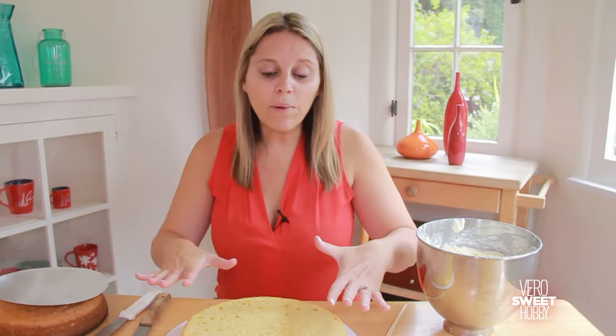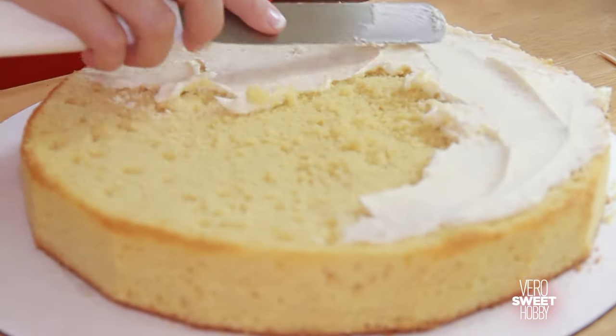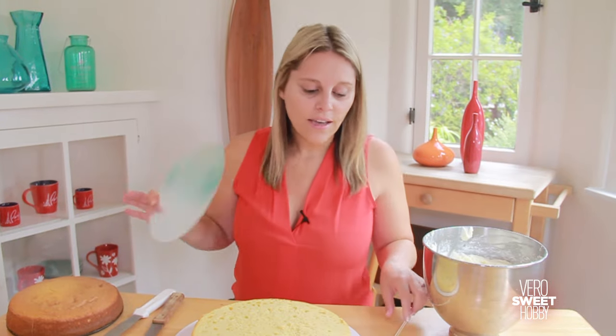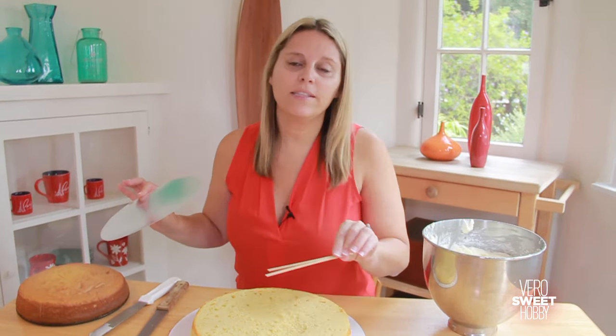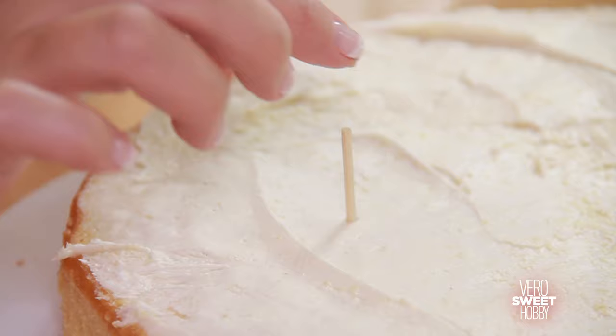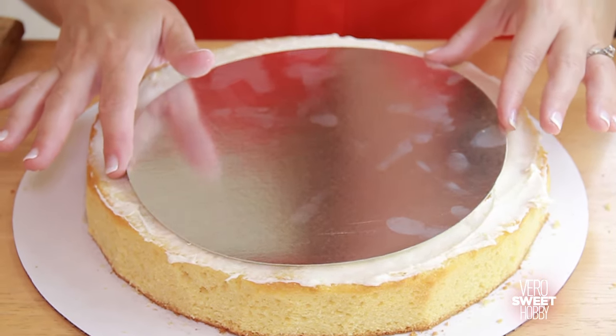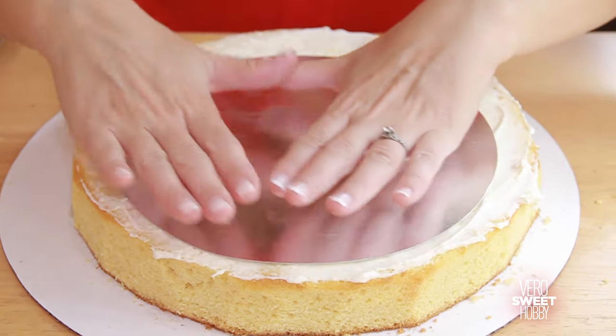I'm going to cover the top of this cake with some white buttercream, and then I'm going to be using a disc like this and some sticks that I'm going to be placing around this cake, so that when we place the other cakes on top it's not going to be too heavy and it's not going to push the one on the bottom to the floor.